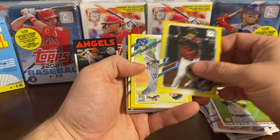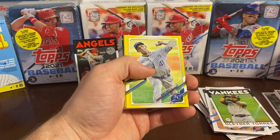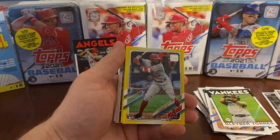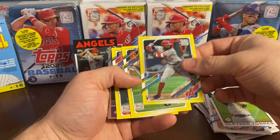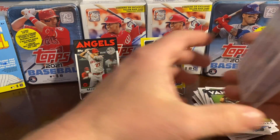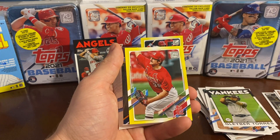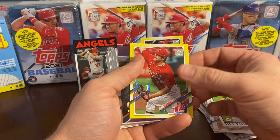Eduardo Escobar, Danny Duffy, Joe Adell yellow parallel — wow, is this a hot pack or what, guys? That's what we like to see. Get that sleeved up so it stays nice and safe. Evan Longoria yellow parallel, and our last yellow parallel — Miles Mikolas.